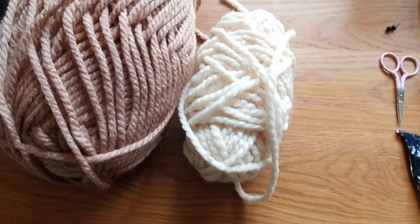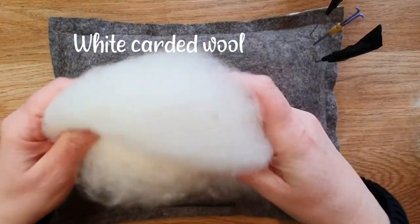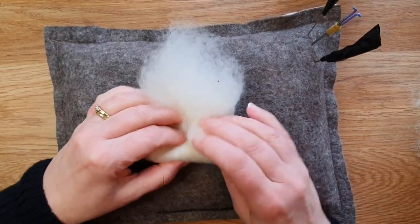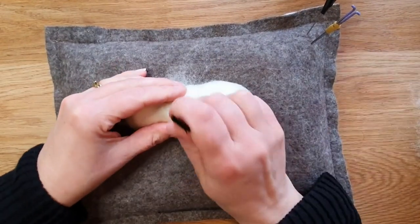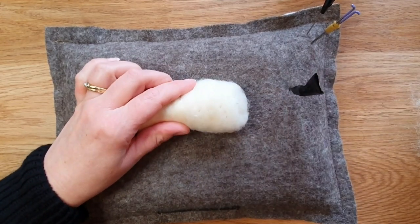These are the wools I did for the other ones — notice they've got the twist so that really helps with the effect. So take the white carded wool, a really quite a big clump of it, and roll it up nice and small and start felting. You'd like it to be a cylindrical shape.